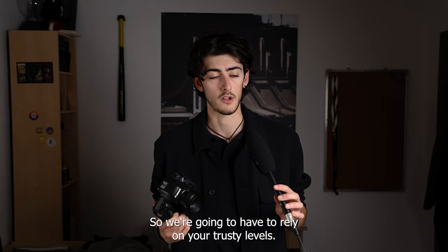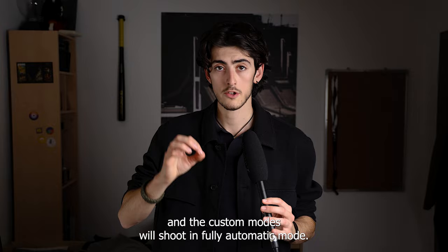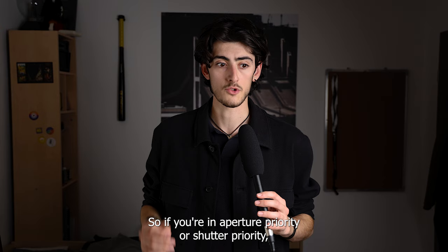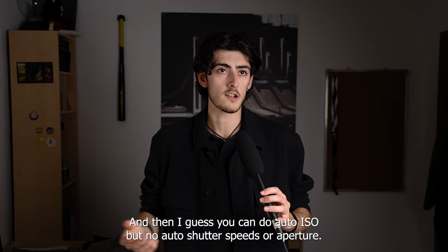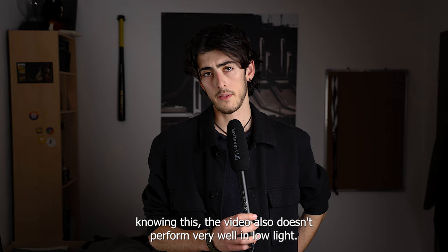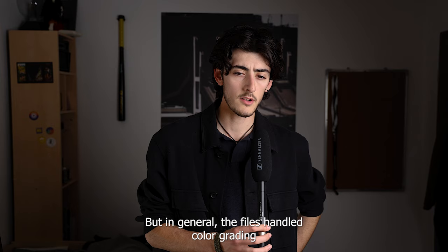Another thing to know before you buy: any mode except manual and the custom modes will shoot in fully automatic mode. So aperture priority or shutter priority will still go auto unless you're in manual, where you can use auto ISO but not auto shutter speed or aperture. Also, video doesn't perform very well in low light, but the files handle color grading pretty well even though it doesn't shoot raw video.